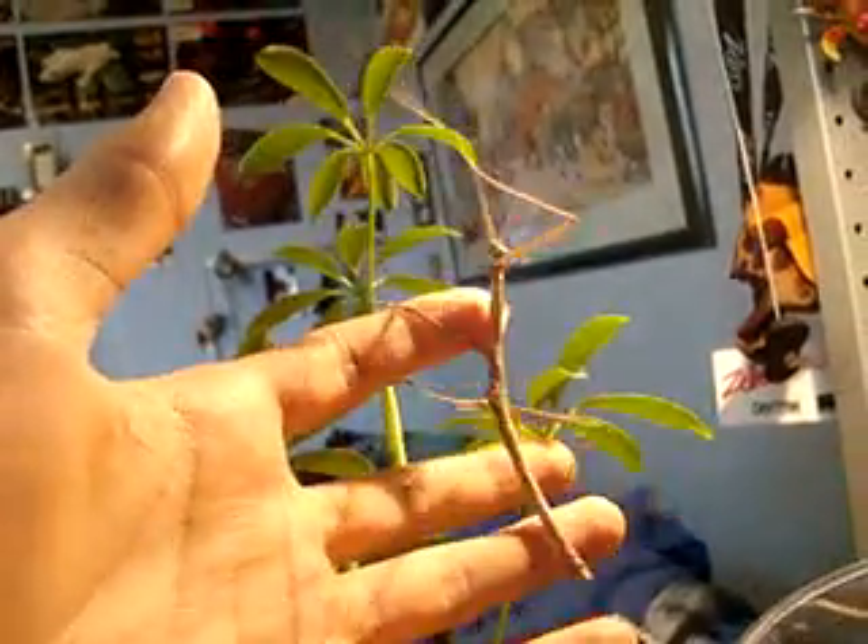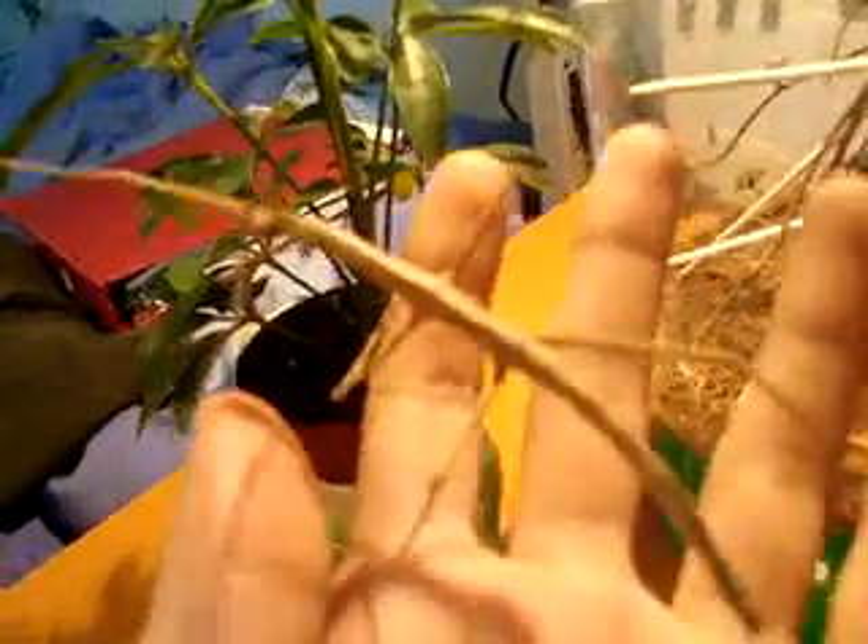Yeah, it's a pretty corny name, but this is Sticky. I just took her out to show you. I know Sticky's a girl — or female — because of the fact that they all are. These guys breed asexually, so basically they're all females. They'll just lay eggs on their own when they're adults.